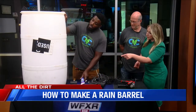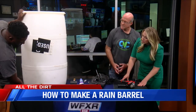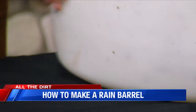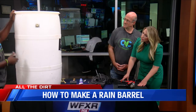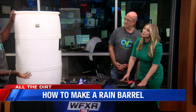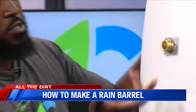Those holes are for the spigots. These are the spigots we use — we have a three-quarter inch spigot here that we use for the faucet, as well as another spigot called a hose adapter. This is for anybody who wants to make more than one rain barrel. You can hook the hose adapter to another rain barrel so you have two at once, or if there's any overflow, you can have the water overflow out of this spigot.